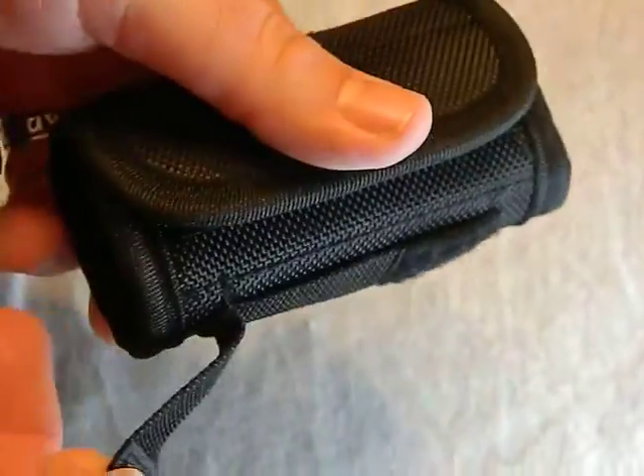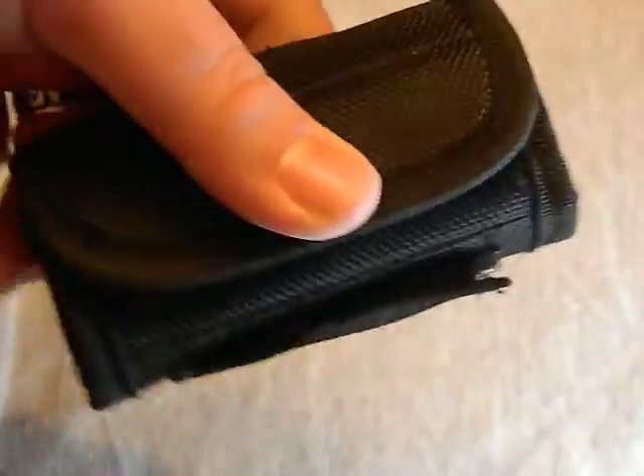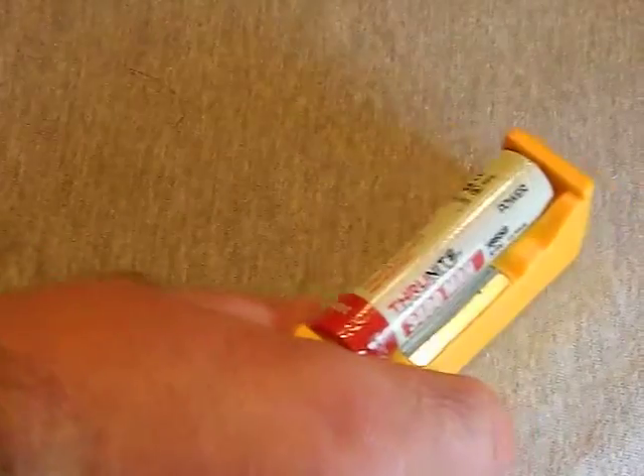The holster has a velcro belt loop and also a regular sewn-in one, so you can attach it to a belt or do a quick attach to a backpack.